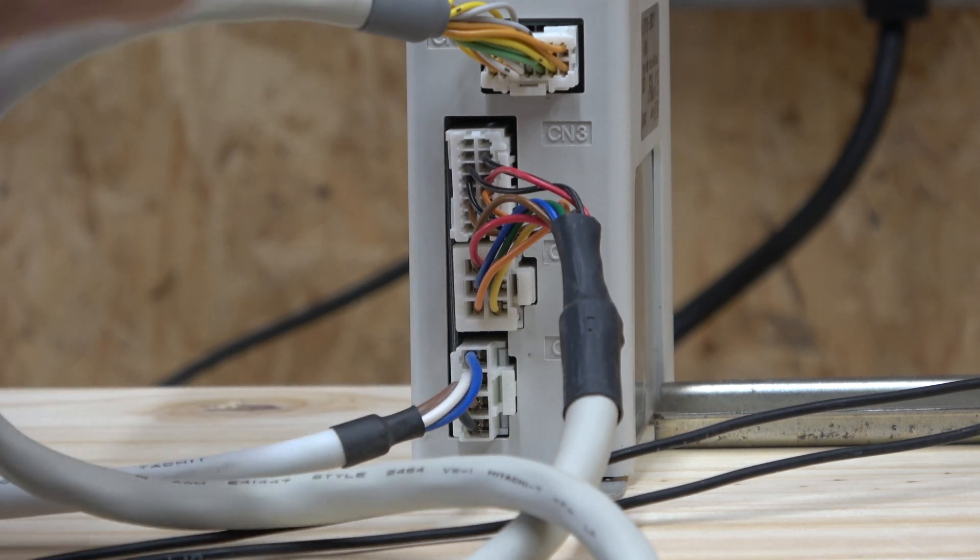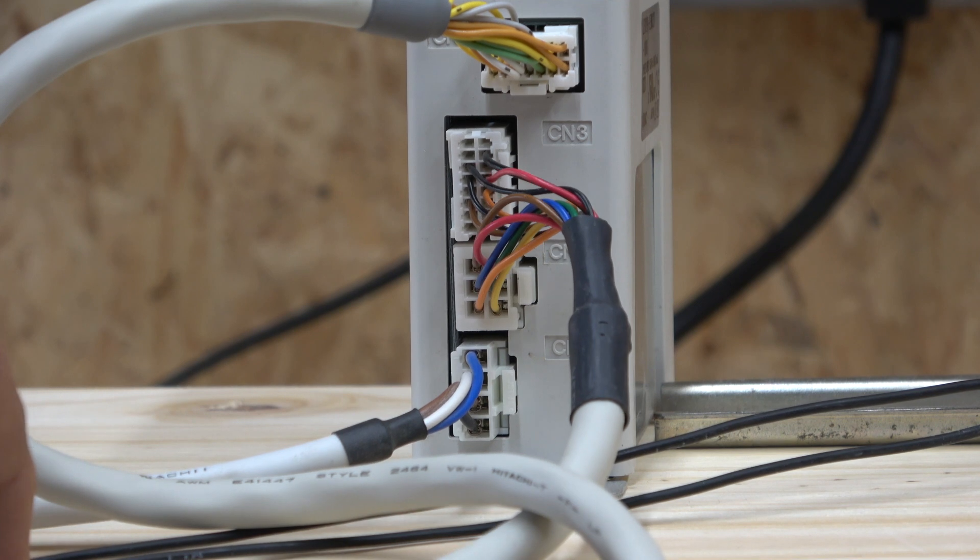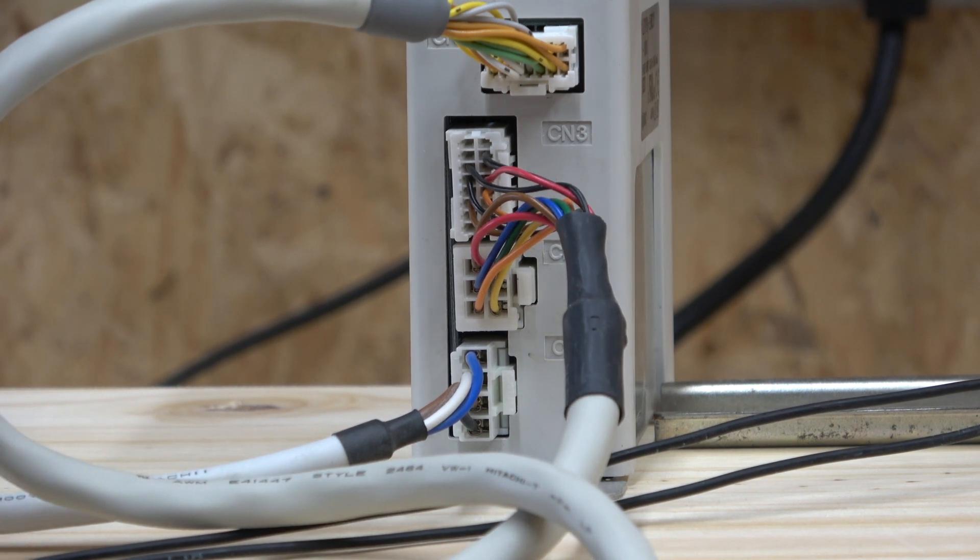I'll talk you through that now and I will link all the part numbers of all these cables below in the description, so if you want to get into this stuff you should be able to do that. You can also get all these part numbers from the original manual, which SMC has made a really nice one. I'll show you in a minute how to wire up the power supply and how I did it.